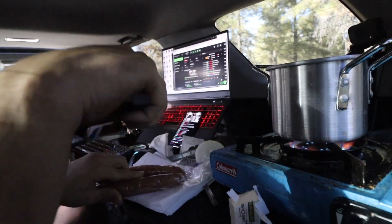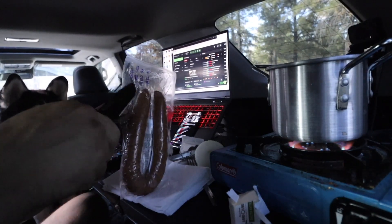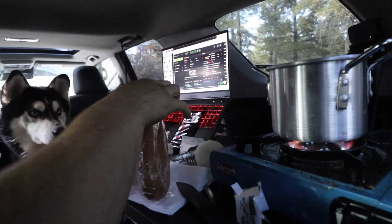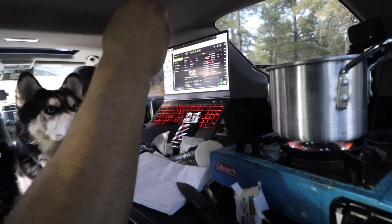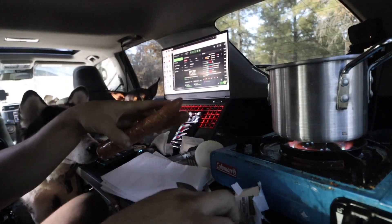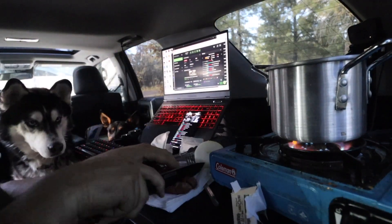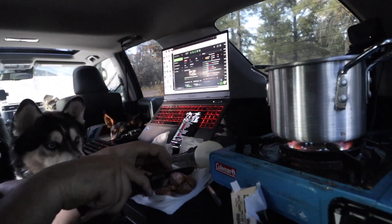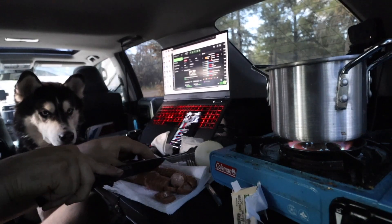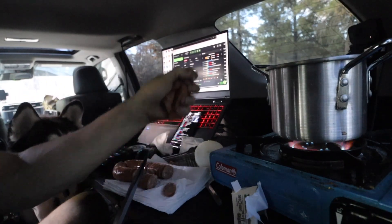We are now going to prep the venison. Phoenix, I'm going to add you to this dish in a second. That's a nice piece of meat right there — give it a nice little slap-ski. I like that. Anyway, let's go ahead and cut it in half. Oh my sausage! There's going to be a lot of sausage in here. It's starting to get real smoky in here. Let's go ahead and add what we have cut so far.